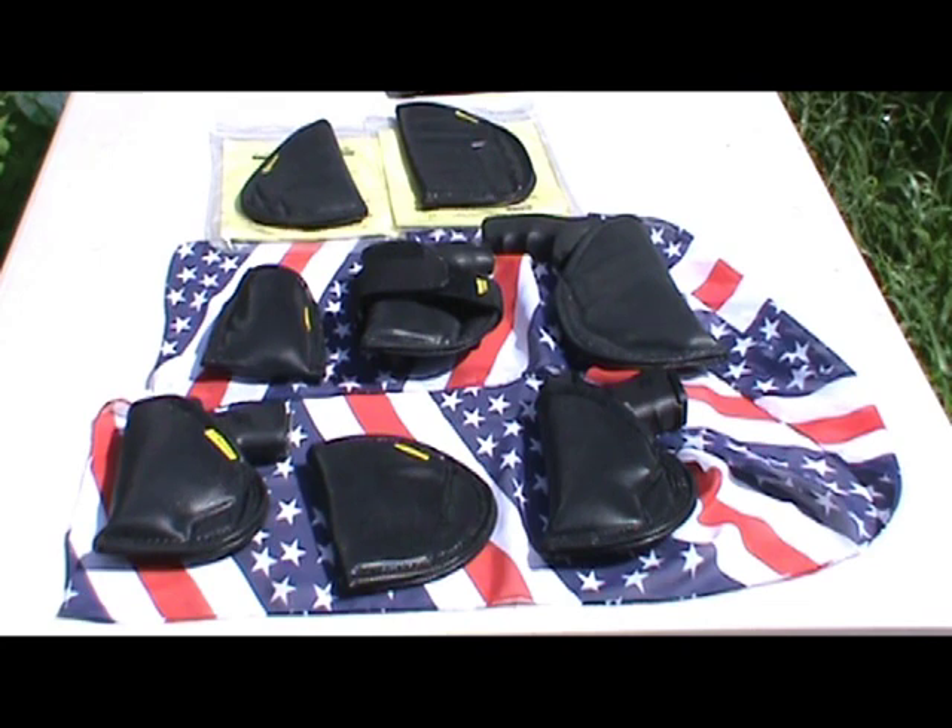A special thanks to Allen and his wife Jackie — thank you so much. Will and I just love your holsters, we carry them with us every single day. Check out their website remoraholsters.com, place an order and you will be so happy and so satisfied when you go out into the world carrying your Remora holster and your favorite pistol. I promise — tell them Shotgun Shani sent you. Thanks y'all for watching, Shotgun Shani out.